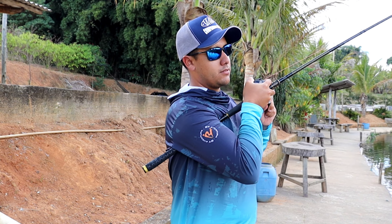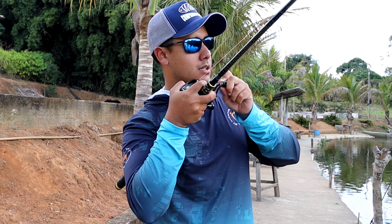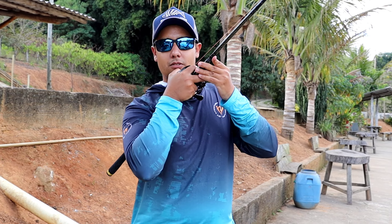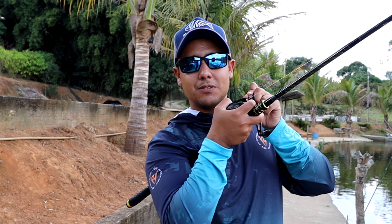The fishing spot will be reserved for our event. Anyone who wants to participate, I'll leave my contact in the video description. Come along, it's really great — totally worth it, I guarantee you'll enjoy it. Let's see if we can pull a fish here and show you.